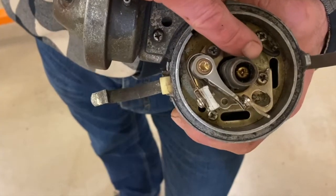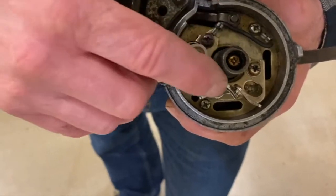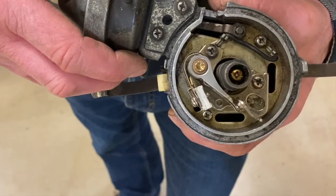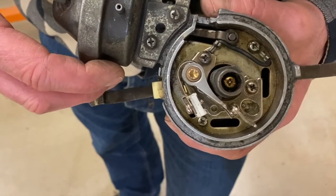Then we'd put the rotor back on. We'd put a slight amount of grease on there — just a slight amount, we didn't want to put too much — to lubricate the rubbing block on the point. We'd put it back together and send the car off down the road.